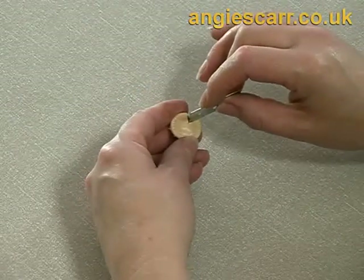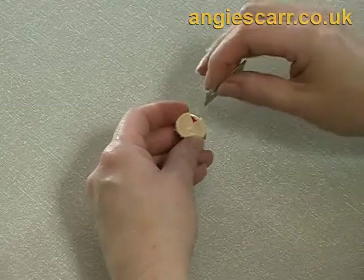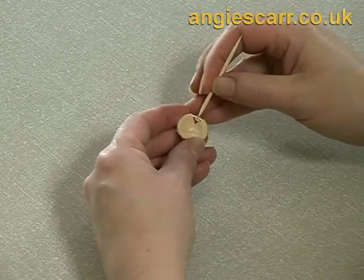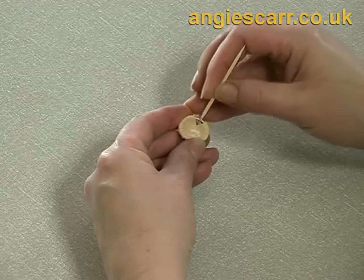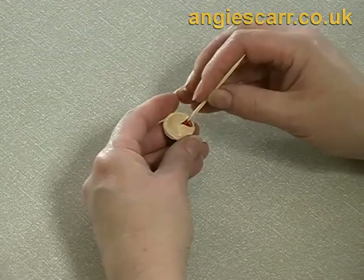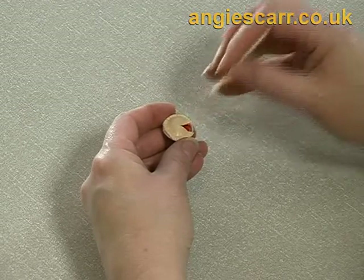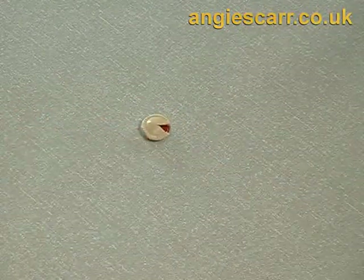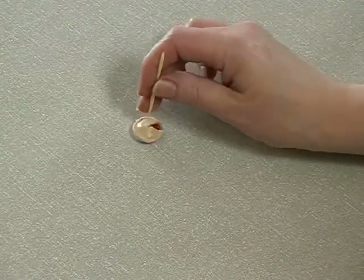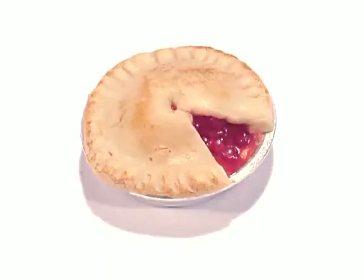I'll just make the slice out a bit bigger, and tidy up so you can't see the bottom — paint the liquid Fimo over the edge of the base so you can't see that it's there. A little hole in the middle completes the pie. Afterwards you can give it a light brush of paint to make it look baked.